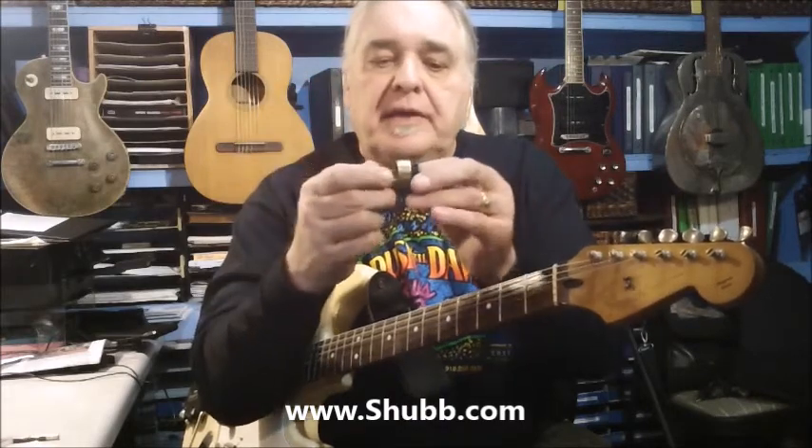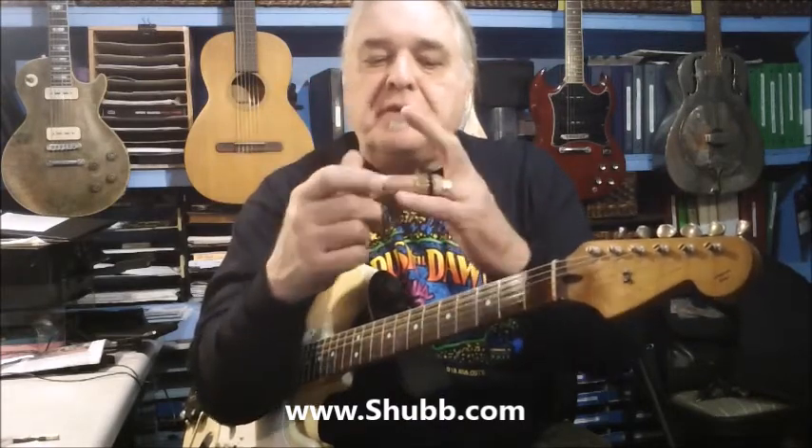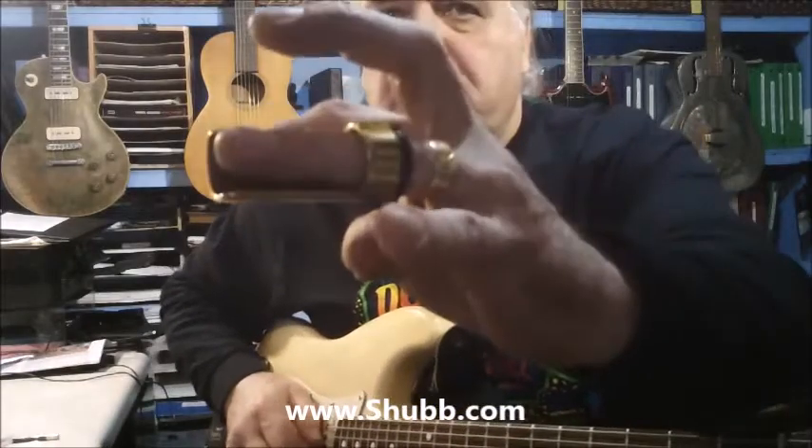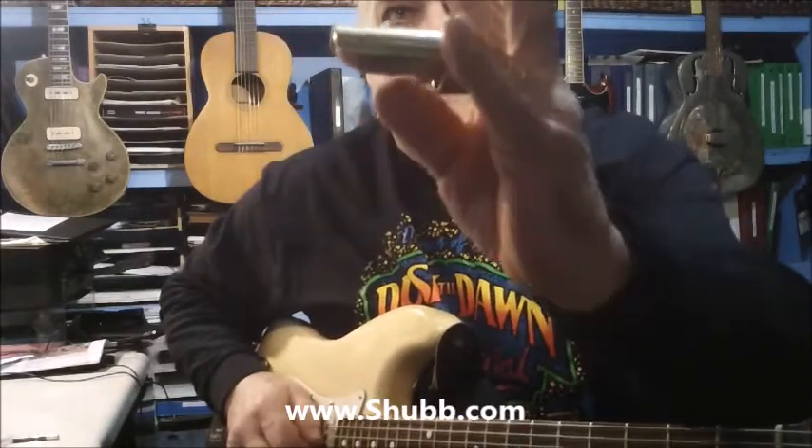There's a little plastic piece that goes inside, and what it enables you to do is to put it on your finger and you can play slide with it. But then if you want to go into playing some chords, all you do is you just kind of turn it — you turn the slide with your thumb — and it covers over the top of your finger. And then now you've got your fingering back.